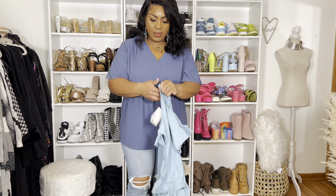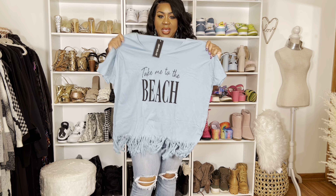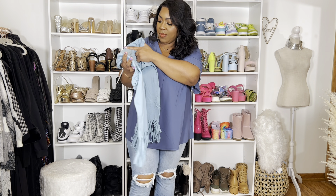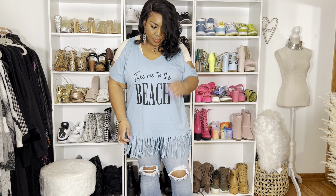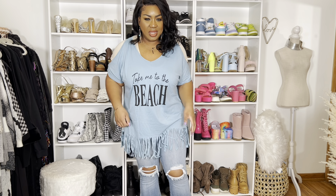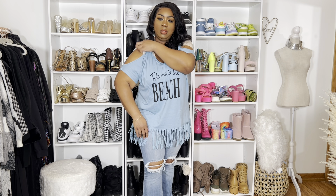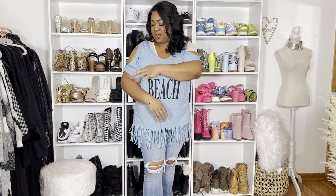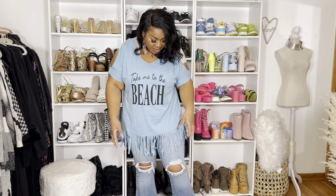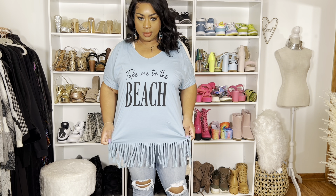This one is like a cotton-esque material, stretchy. It says 'take me to the beach.' I think it's supposed to be oversized because it's fitting really big even for an 18W, so I think it's meant to have an oversized, loose fit. I still have my bodysuit on underneath. It has open sleeves, which is really cute, very, very comfortable, with little tassel detailing on the bottom. And of course, it comes in different colors.